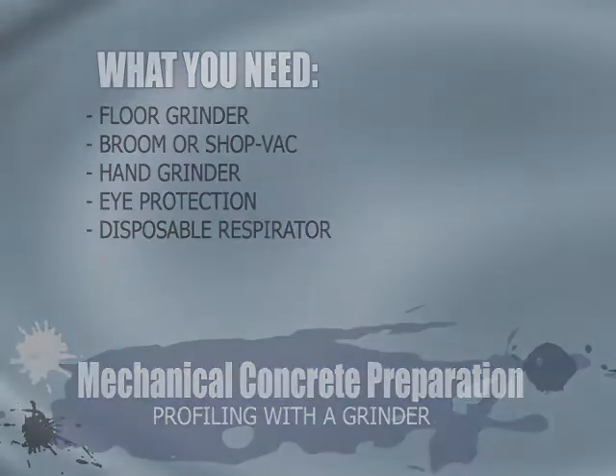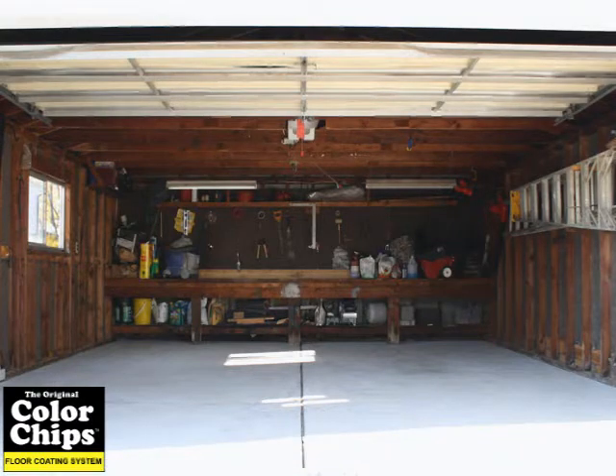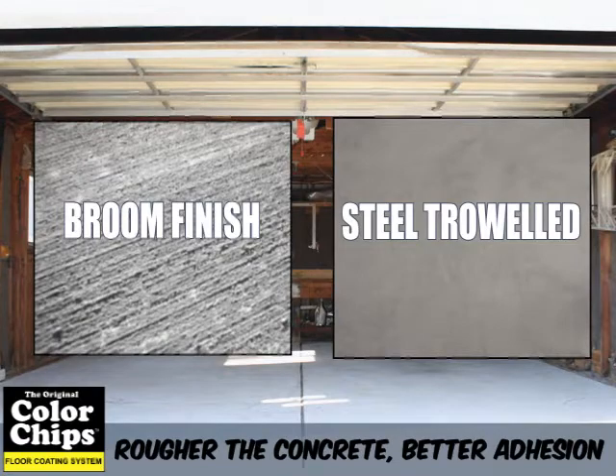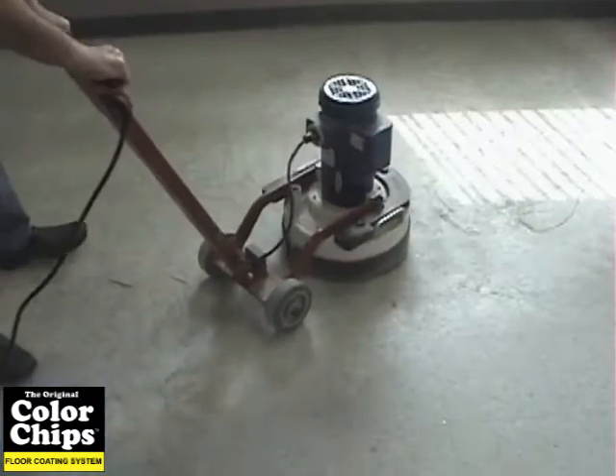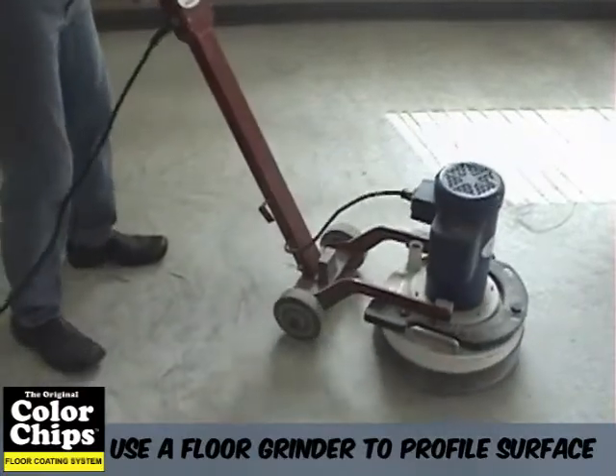No matter how new or clean the concrete is, it will need a rough textured surface similar to 100 grit sandpaper in order to achieve maximum epoxy adhesion. A good rule of thumb is: the rougher the concrete, the better the adhesion. Grinding the surface with a floor grinder, scarifier, or shot blaster is the preferred method for profiling your floor.